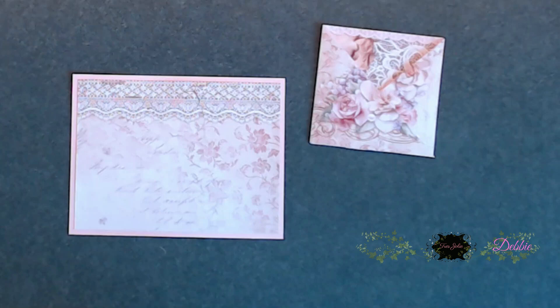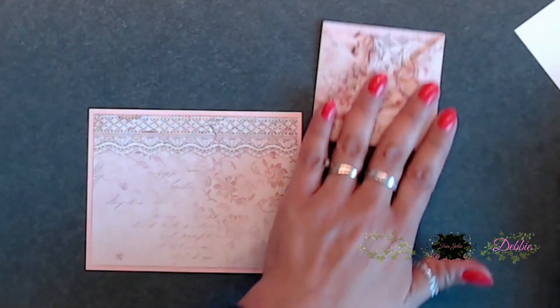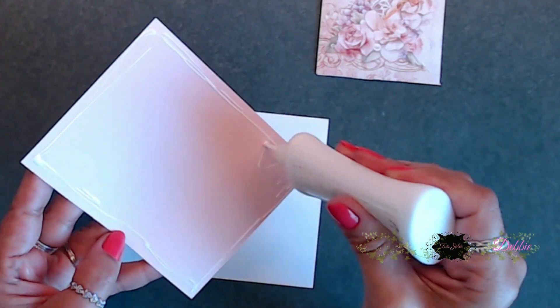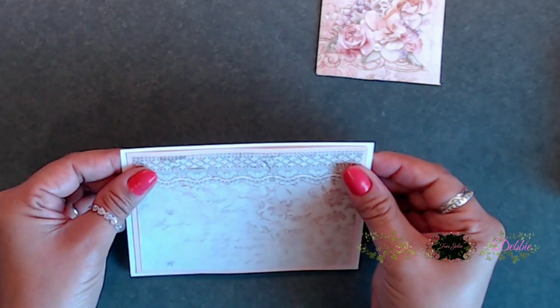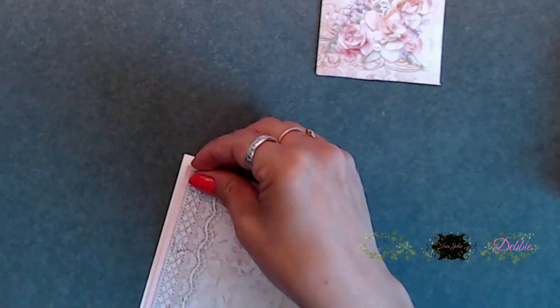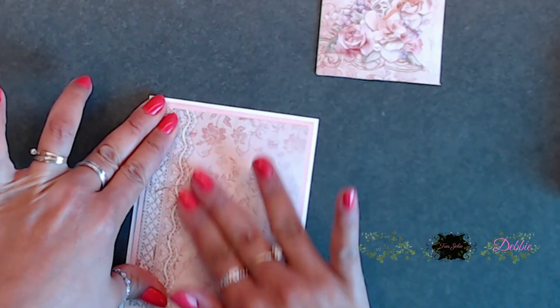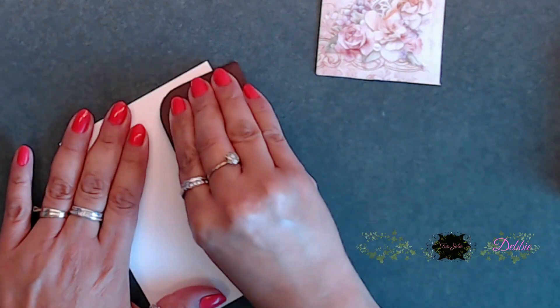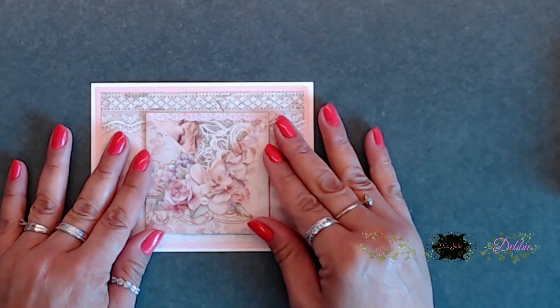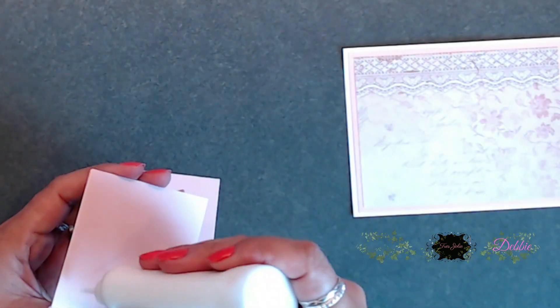Next, I went ahead and added my two mats together. These mats are five and a quarter by four, and then the second top mat is five by three and three-quarters. They're adhered together and we're just going to place those on top of the card base.